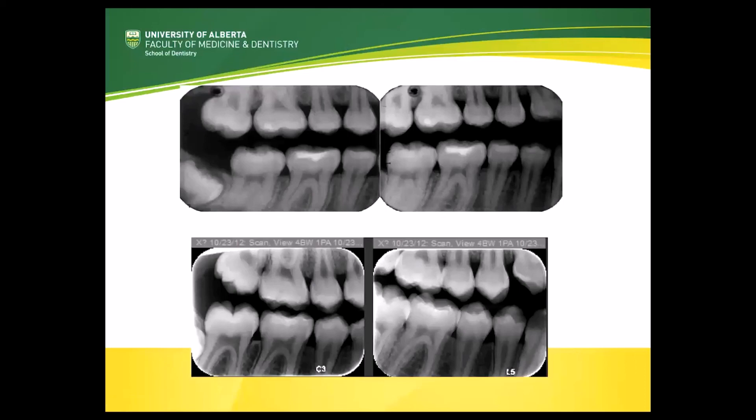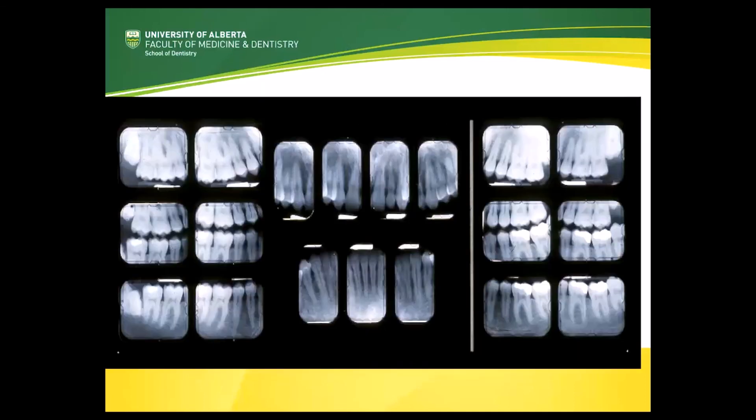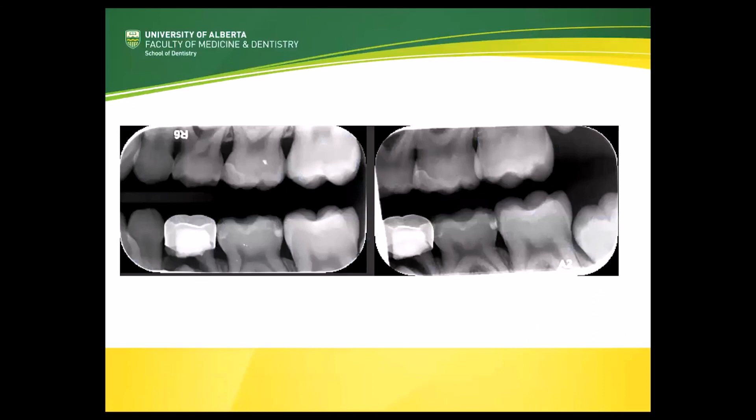So why is it so important to see this canine first premolar contact on bitewing images? Looking at a full mouth series — in the canine periapical regions, what often happens because of the curve of the dental arch is that we get overlapping of the 3-4 contact. So in these areas it's very difficult to see the bone level, and it would also be very difficult to see any early pathology. This is why when we take a premolar bitewing we particularly want to see that 3-4 contact. Another reason is that it serves as a useful guide when positioning the receptor intraorally as to how far forwards in the patient's mouth to position the receptor.